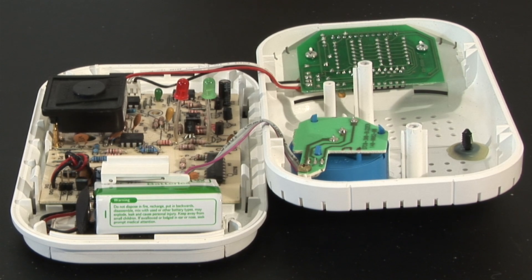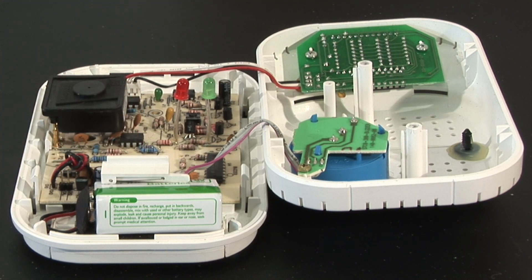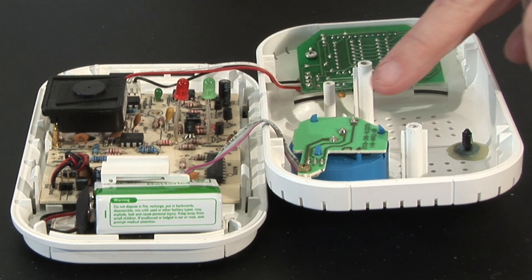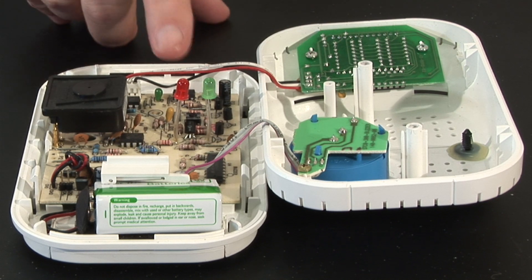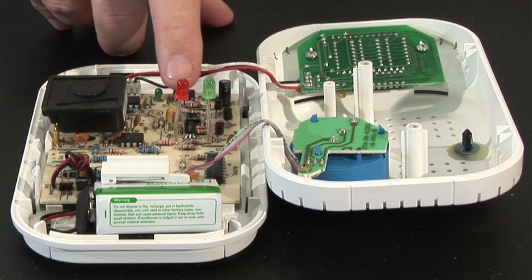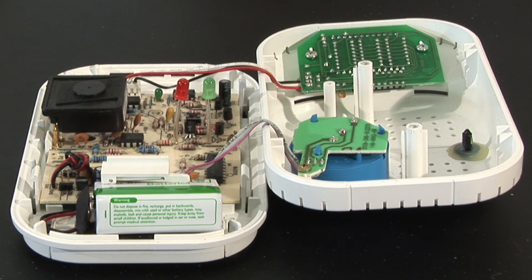This is a typical carbon monoxide alarm. It comprises of a battery, circuit board, the sensor, and the 85 decibel sounder. This is the test button, and when you press the test button, it emits one alarm, and that indicates that the alarm is working perfectly.